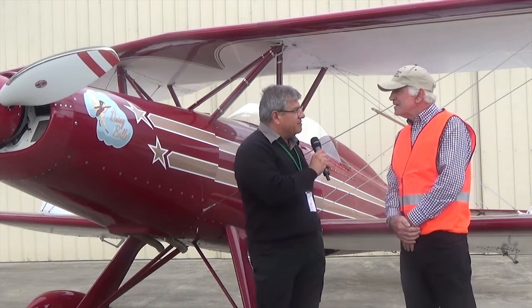We couldn't go past this magnificent-looking aircraft here, and I've got Ray Taylor, the owner of this Stardust. Is that what it's called?